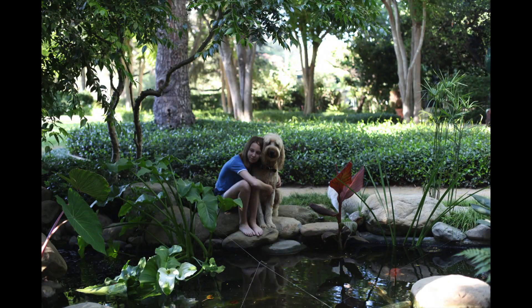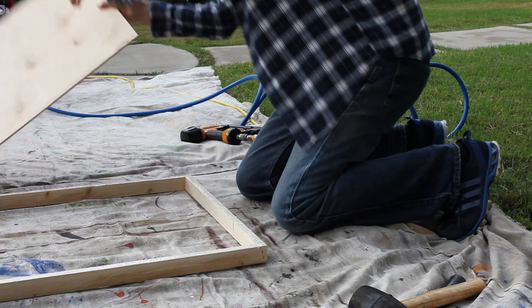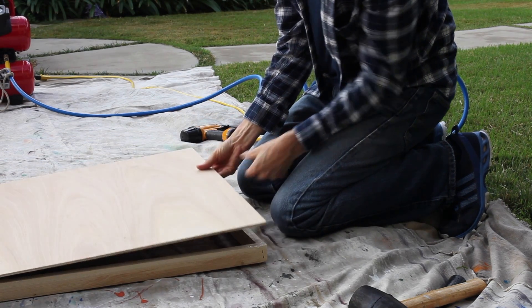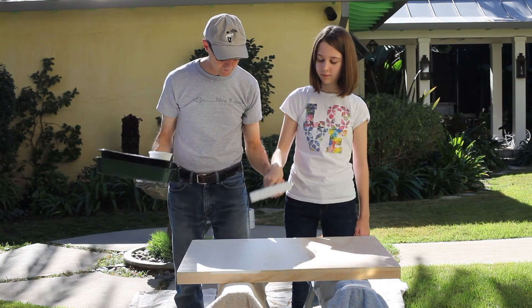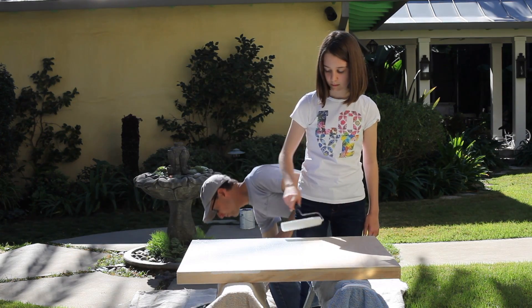After deciding the design and shape of the image, a painting surface had to be made. The painting surface is going to be a laminated wood material with a pine edge. Once the painting surface is completed, it will need to be primed and painted white to keep any oils in the wood from rising to the surface.